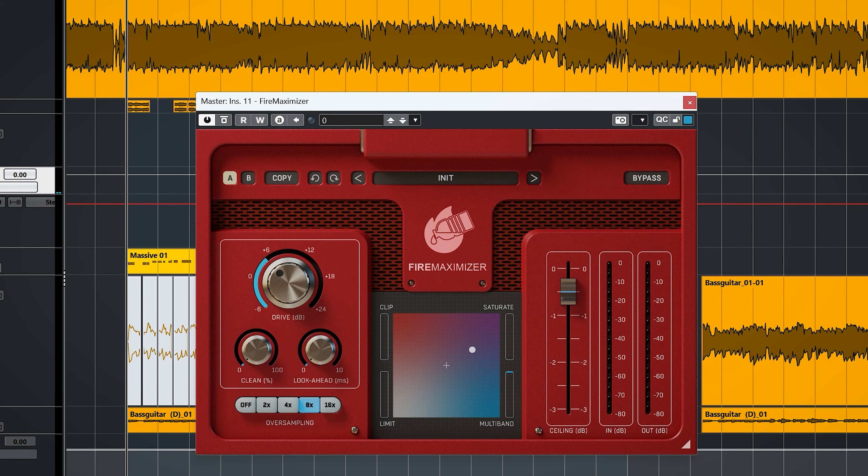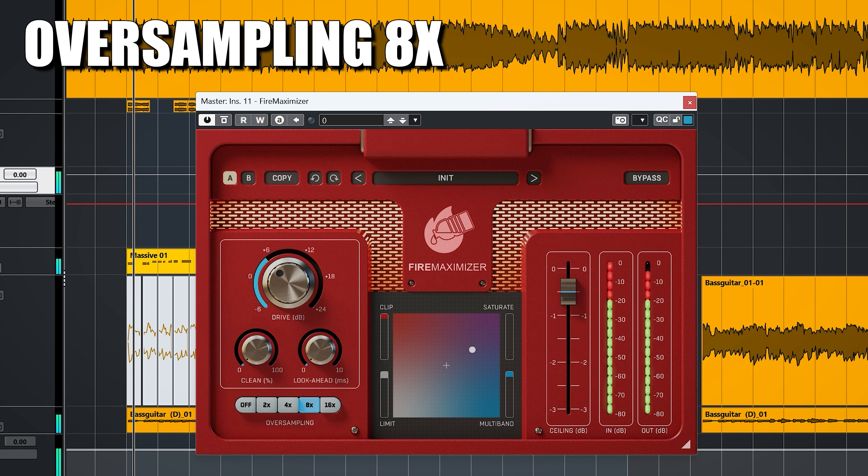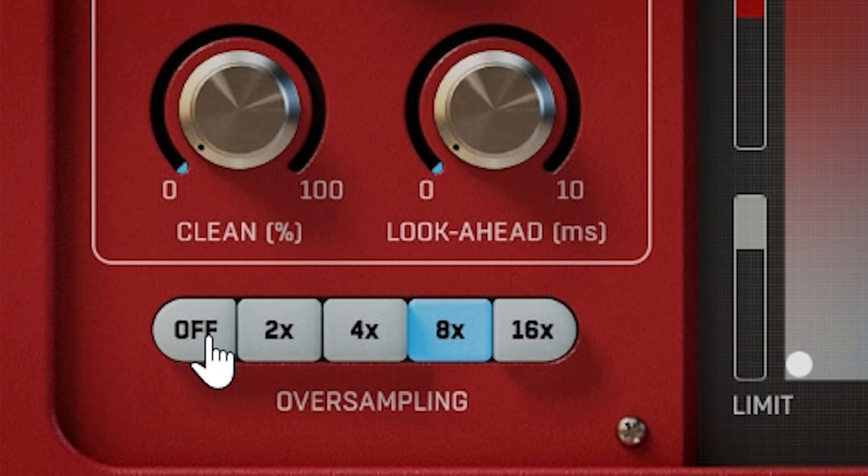The question is whether you want to use this amount of saturation and drive. In more subtle drive settings with saturation, there's still a difference, just less. I also encountered a bug in the plugin — the hitbox for the oversampling buttons is off, meaning where these buttons switch doesn't line up with the graphics of the buttons.